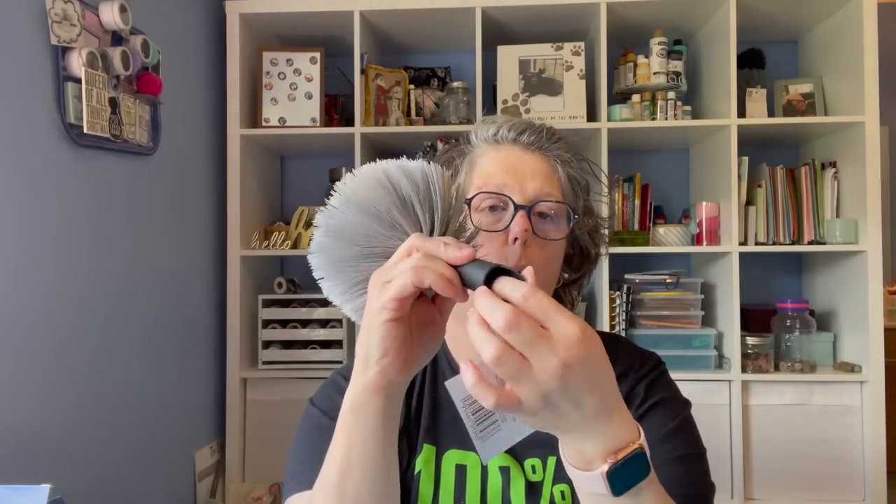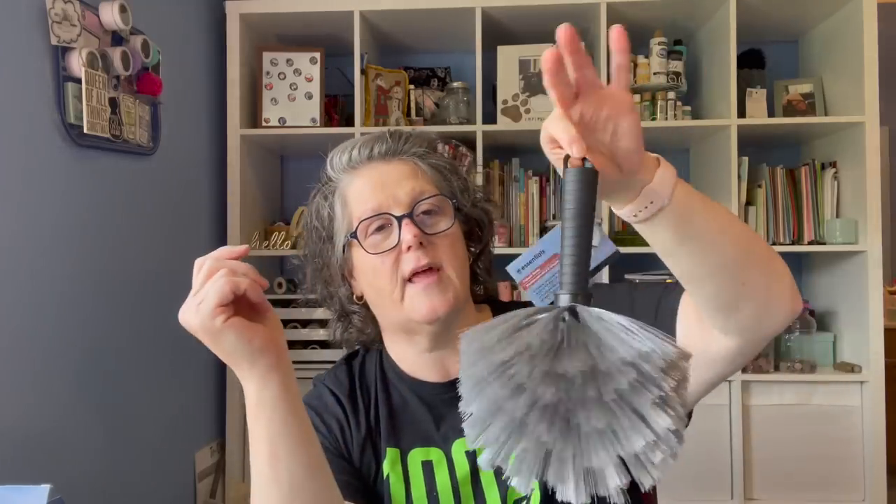I also grabbed a duster attachment to do my ceiling fan, so they'll both share the same pole — it just screws on, hangs on a hook, and when I need it I'll screw it onto the broom handle to reach hard-to-get places. I'm also thinking about using it to blow out my dryer vent in the back of my condo. I grabbed two — one for me and one for a friend.